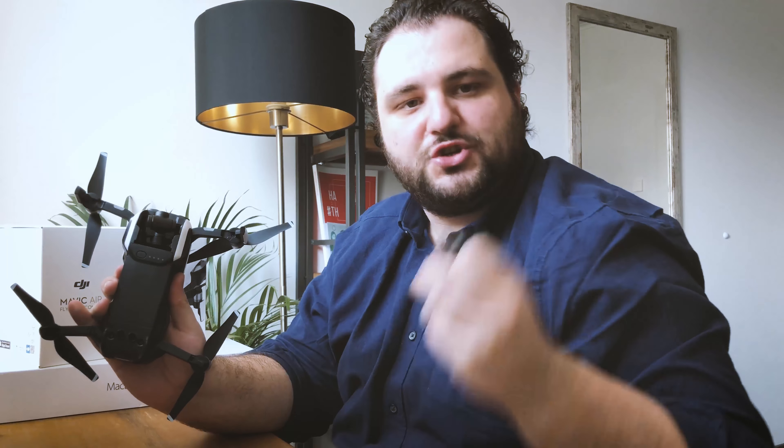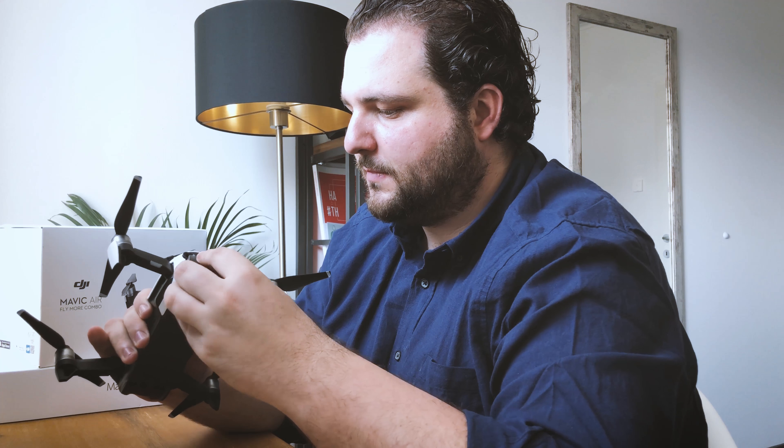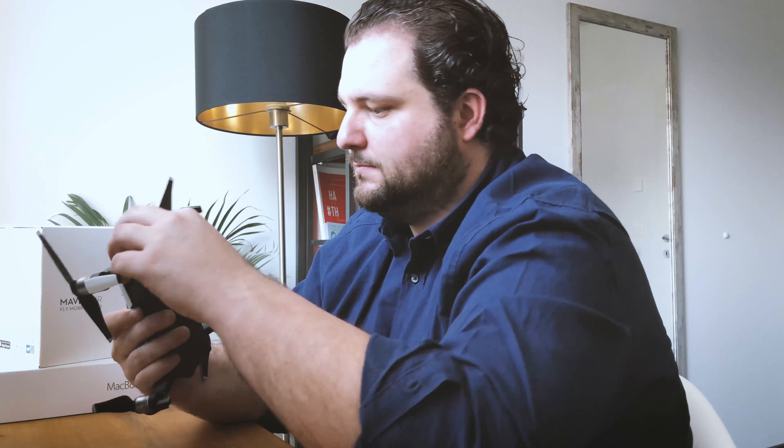I went online and checked out some YouTube videos, but none of the videos was for the DJI Mavic Air. I've seen some fixes for the DJI Mavic Pro, for example, but they didn't work for me, so I came up with my own idea on how to fix that.